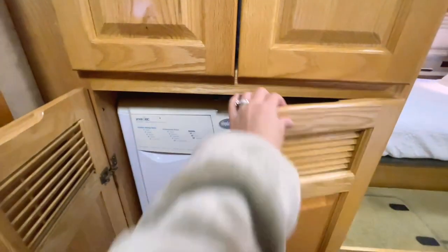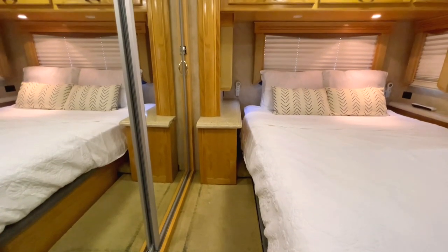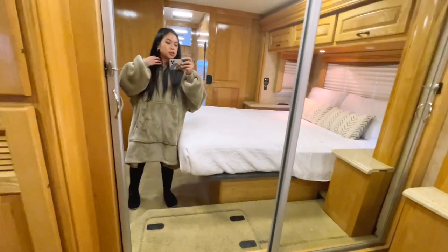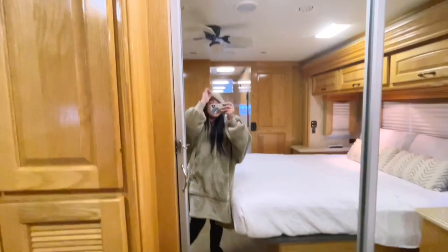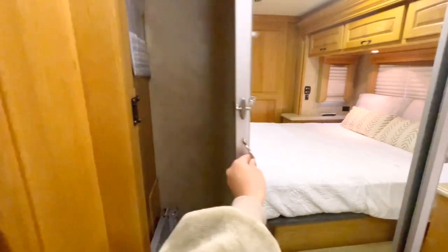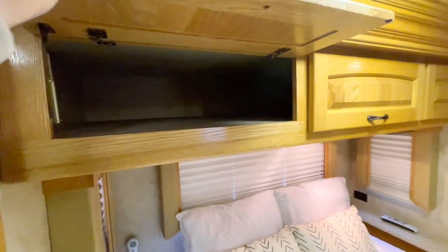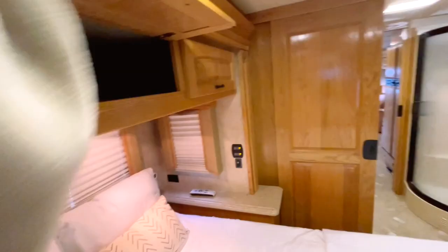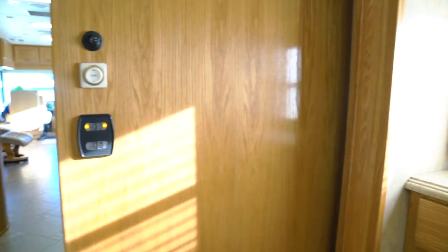There's a closet where we put pillows for now, and a washer-dryer combo — though I don't think it works. The mirror closet is so cool. There's a lot of clothes in there — I wonder if we really need to change that often. There's a big cabinet at the top with three separate doors. I just can't wait to organize everything.